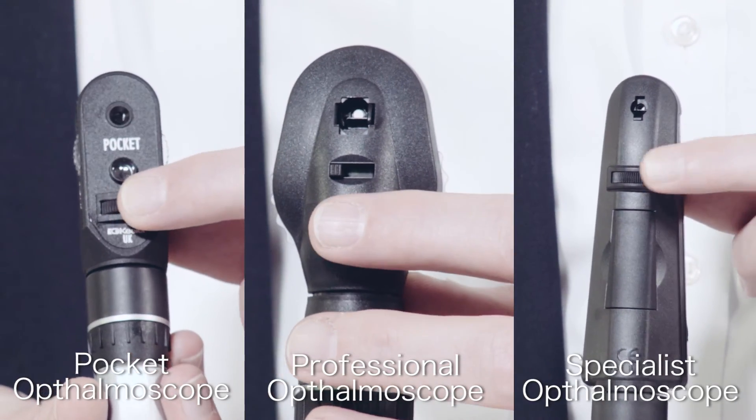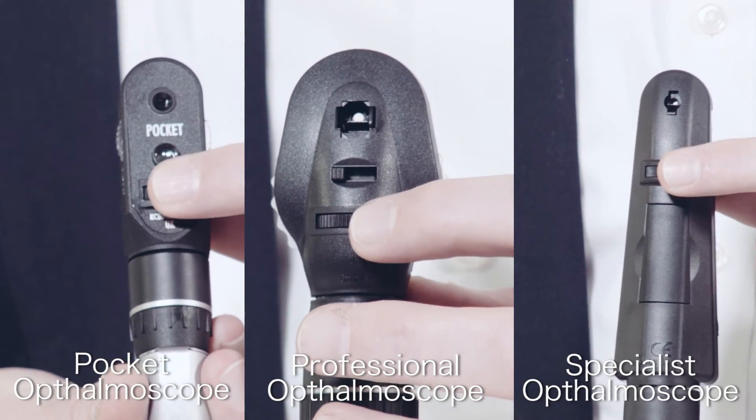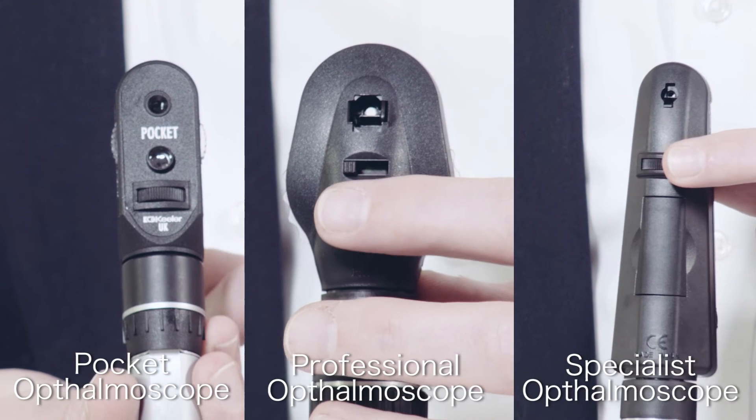Graticule control, which is used to select the beam type, is located on the ophthalmoscope line instruments.